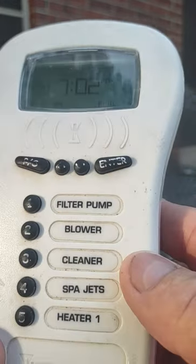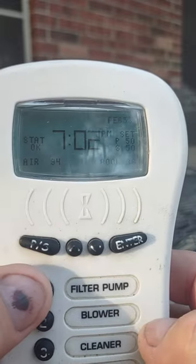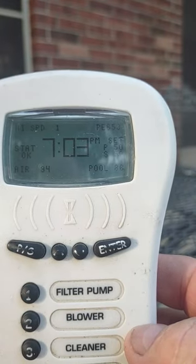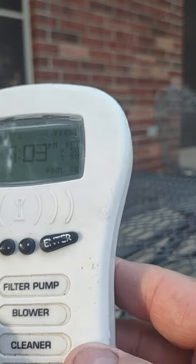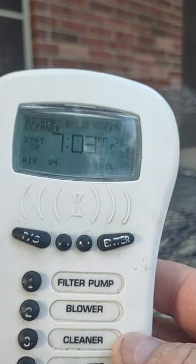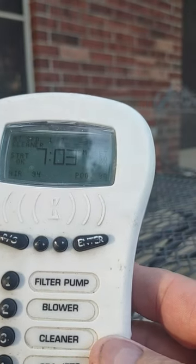Anytime you want to turn on something you would push the respective button — obviously button one to turn on the filter. After you turn on the filter you could turn on the cleaner if you'd like, and after that you can switch it from pool to spa.